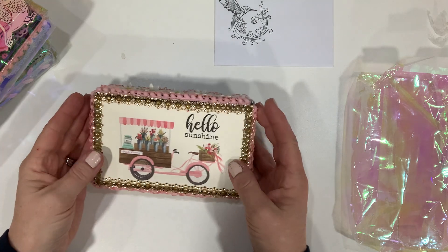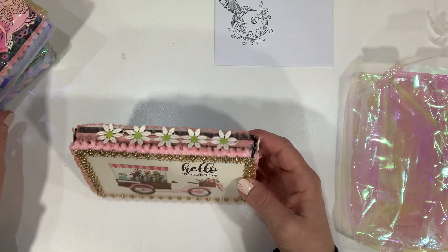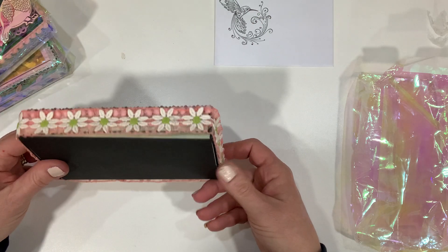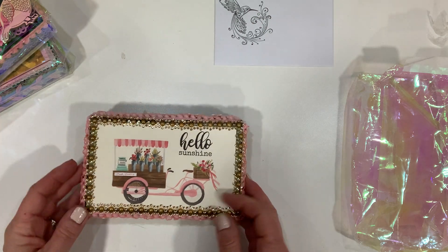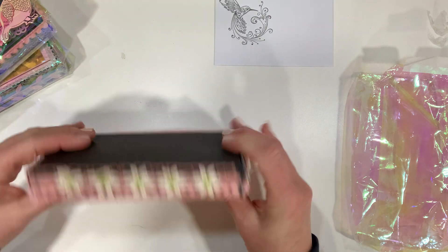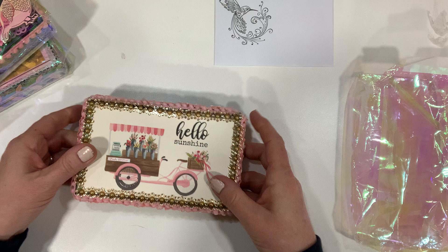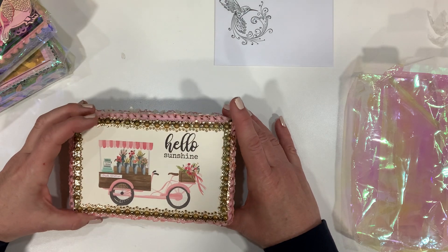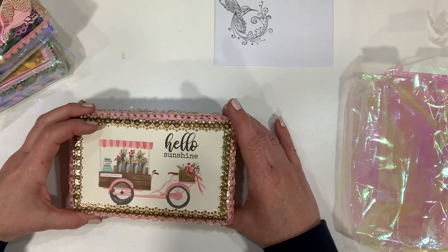I just wanted to show you — I'm going to open just the one because I have a feeling they're all going to be very similar. Just look at how cute. She has made a box and then covered the box with trims and different collection pieces.